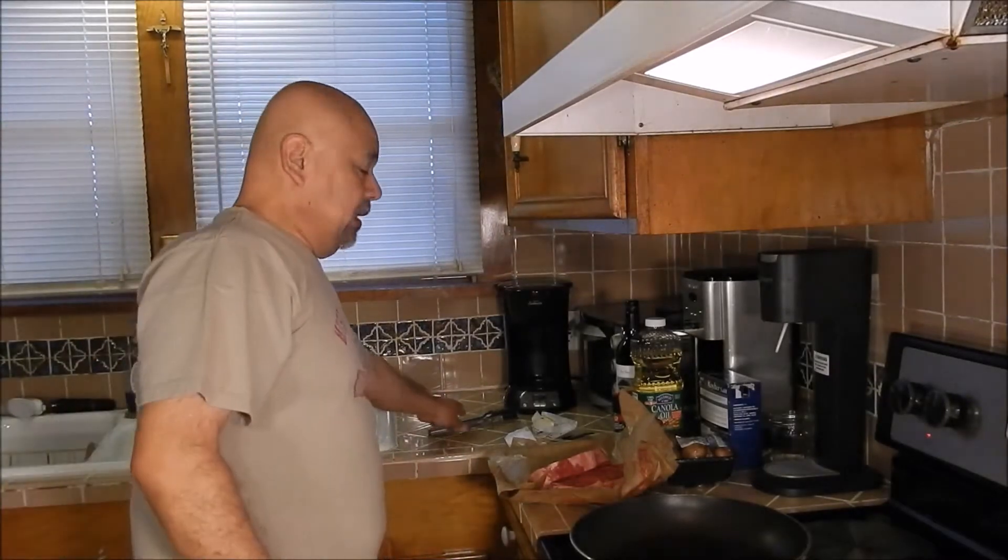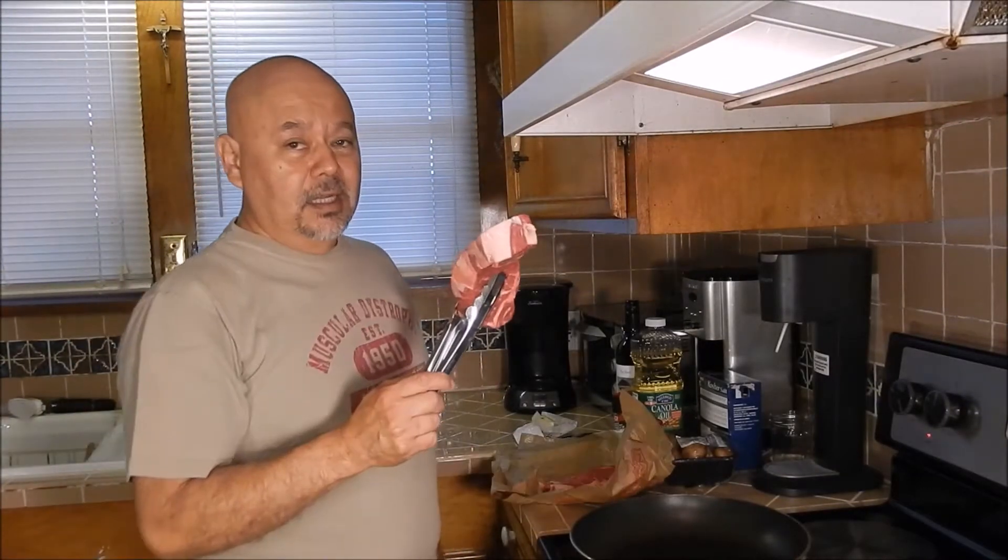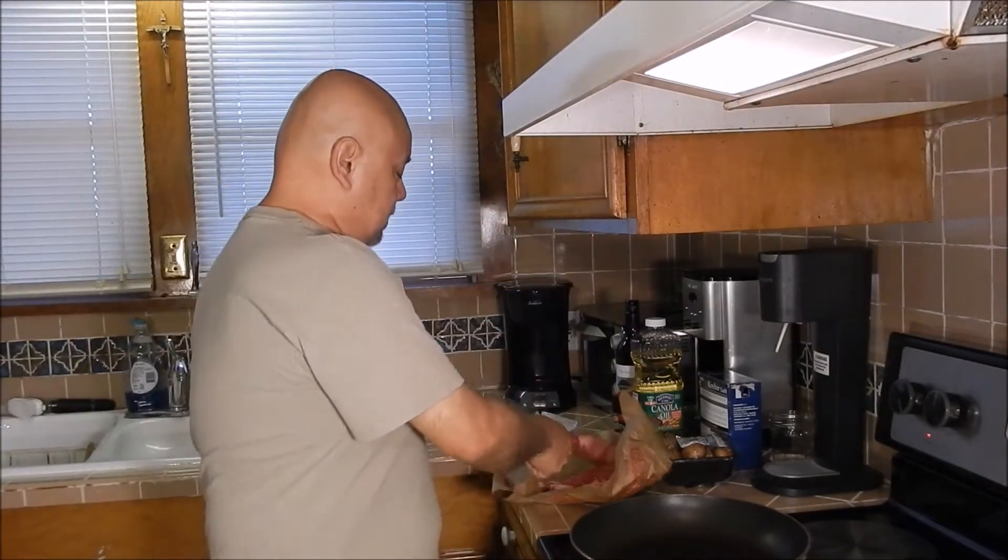So our decluttering project is moving along pretty well. In celebration, we went ahead and got a couple of New York strips, and I will show you how I cook our steaks.